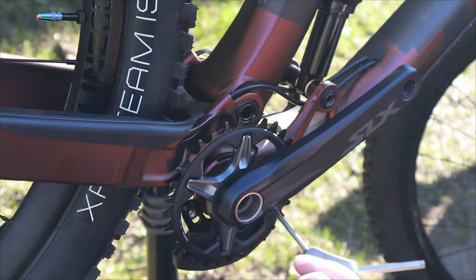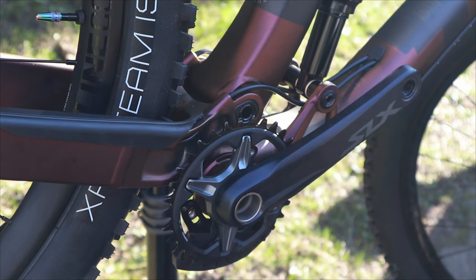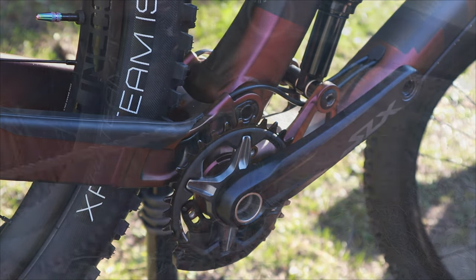Mounting it up on my bike worked out just fine. Now let's take it out on the trail and I'll let you know what I think.